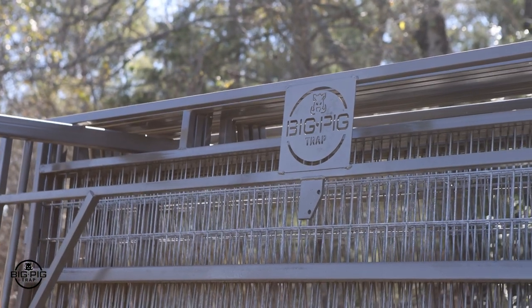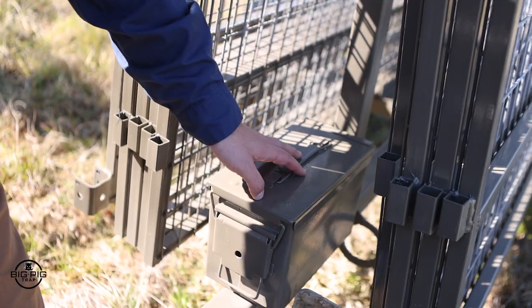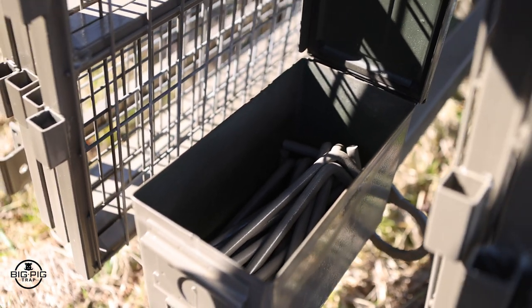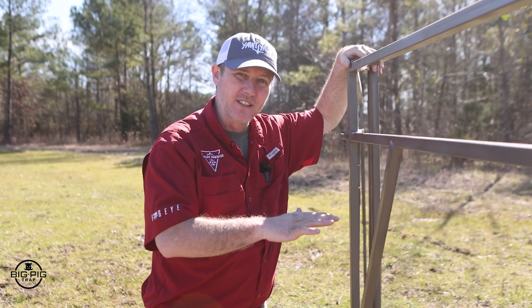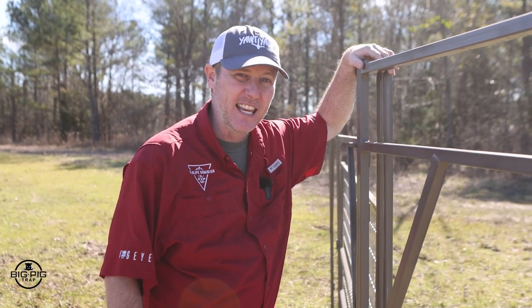If you have the custom carrying trailer, all of your pins to put the trap together will be housed in there. If you don't, they'll typically come in a bucket or included with the camera system. I personally like to put my gates together — it makes more open room for the hogs. They may walk by the first open section, but when they see the second open section, it makes them feel more comfortable to come in and feed.